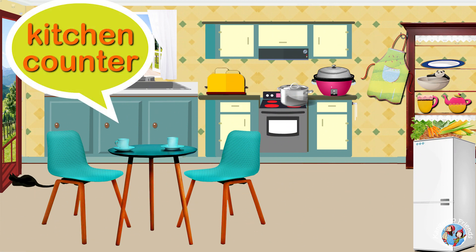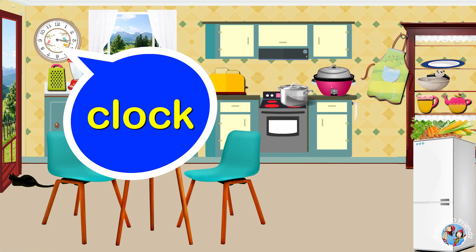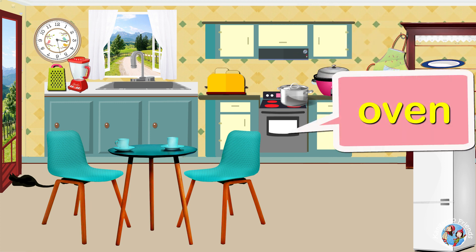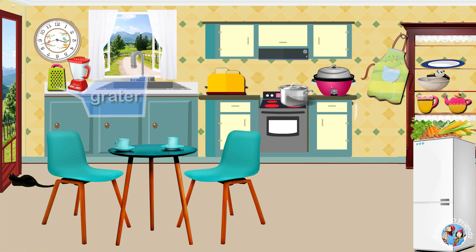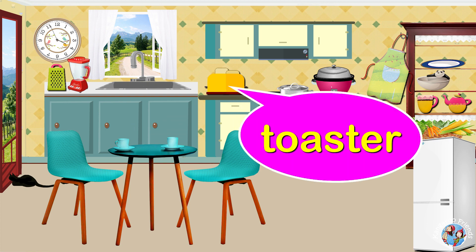Kitchen counter. Sink. Clock. Cabinet. Oven. Oven. Stove. Grater. Blender. Toaster.